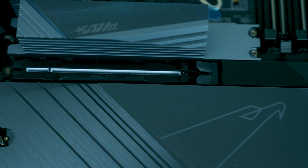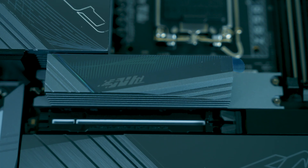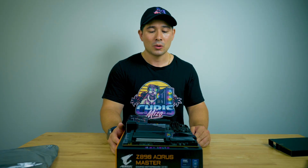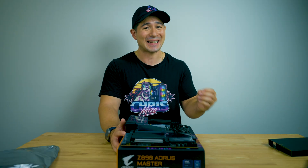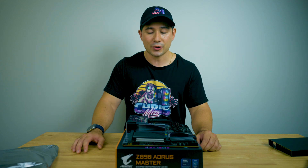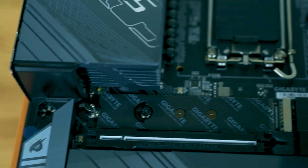The nice thing about Gigabyte's Z890 design specifically in the Aorus Master is it has a rubber coating — if you look closely to the PCI Express side — so it prevents any of the gold fingers from getting damaged on the PCI Express bus. Gigabyte also brags about their 10 times loading capacity on PCI Express 5 on their X16 bus because it features a zinc alloy coating. It has a nice large heatsink over the PCI Express 5 slot, and it is also a quick release — you just pull the latch, pull it out at an angle, and that easily you can install it.